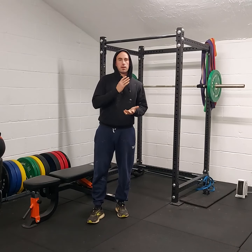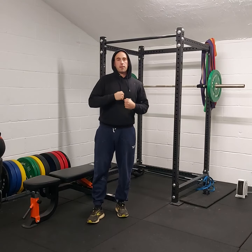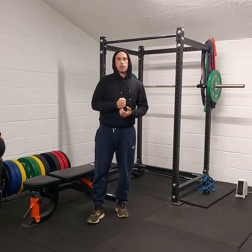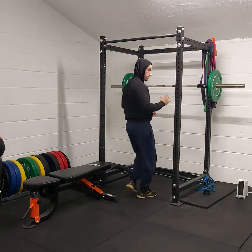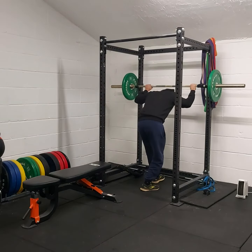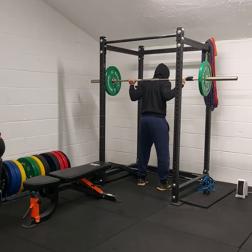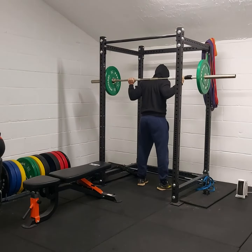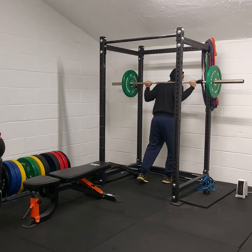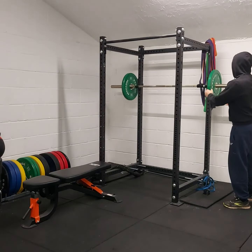We're going to start with a heavy half barbell squat, then take that off to around 50% into a pause squat, and then we're going to do our drop counter movement. So we've got our half squat — take it out nice and strong. We're going to go down to decent depth and hit it hard. That squat's not really deep, but deep enough to work the legs.